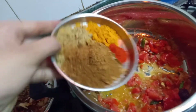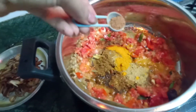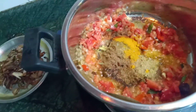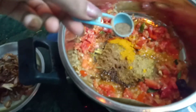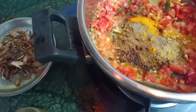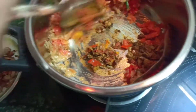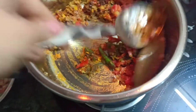Now it's time to put all the masalas. I use coriander powder, biryani masala, turmeric powder, chili powder, black pepper, and some salt. If you don't have biryani masala at home, you can use normal masalas like garam masala that you use daily in your kitchen.